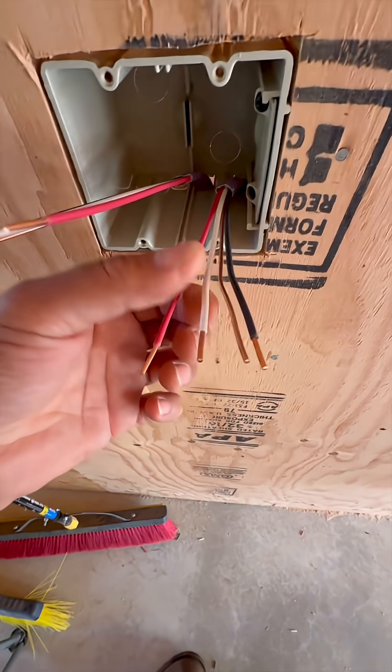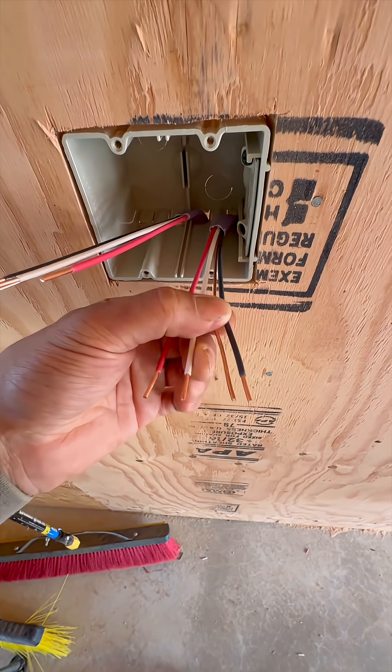So this is the purple Romex. They started color coding them and the purple one now means that it's 12-3. 12-3 means that you have three conductors — you've got a red, white, and black, and then you also still have the ground.